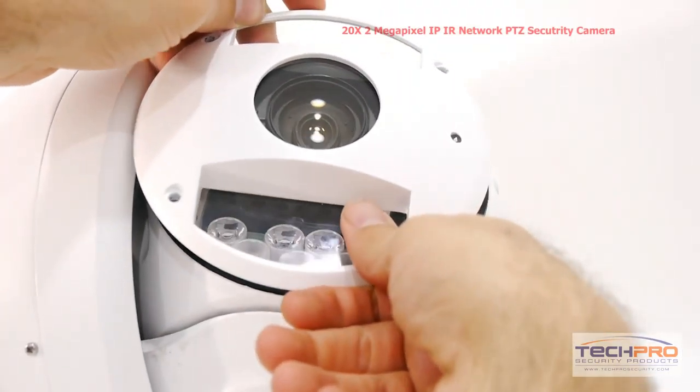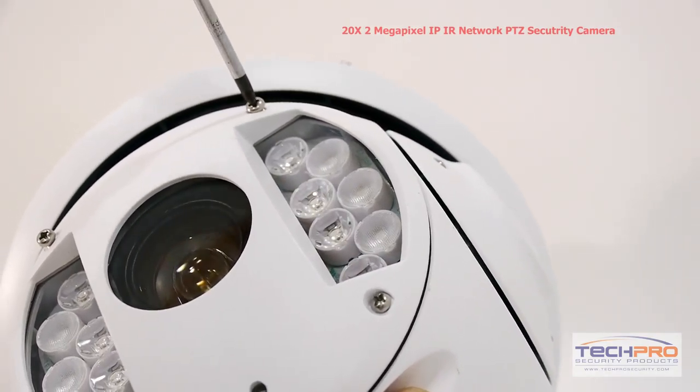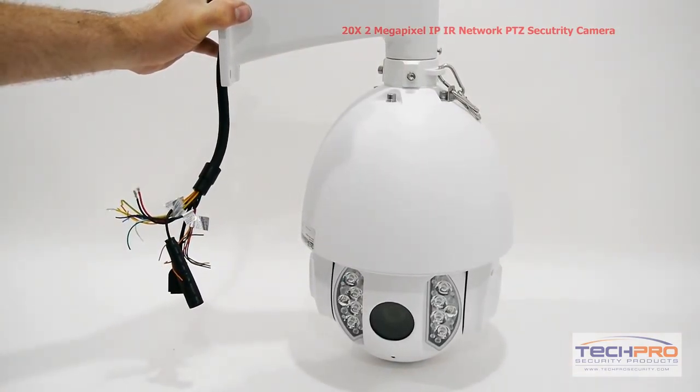When you reattach the faceplate, make sure the weather seal is secure and lined up with the holes with the screws. Then screw the faceplate back on with a Phillips. Now the camera is ready to be mounted to the wall.